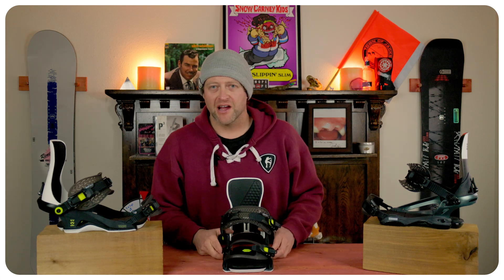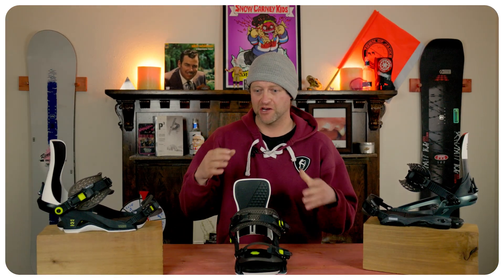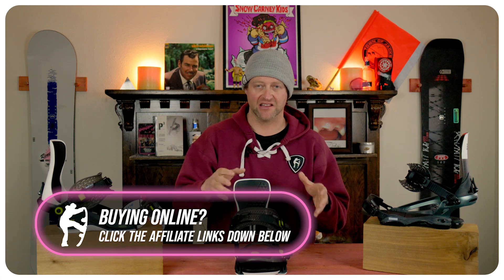Overall it's a softer flexing binding — not super soft, but definitely not middle of the road. The ride of this binding is actually smooth; it does a good job of dampening. That pad on the bottom absorbs chatter for the most part. Bigger jarring hits will seep up through the base of the binding through the footbed and you'll feel them in the sole of your boot, but for the most part it does a great job — you're not getting that foot fatigue going over slightly rutted terrain or frozen corduroy.